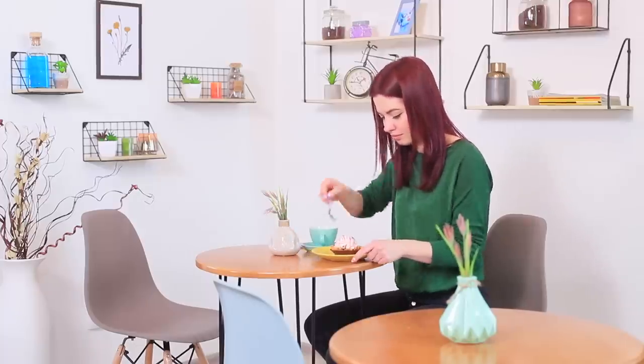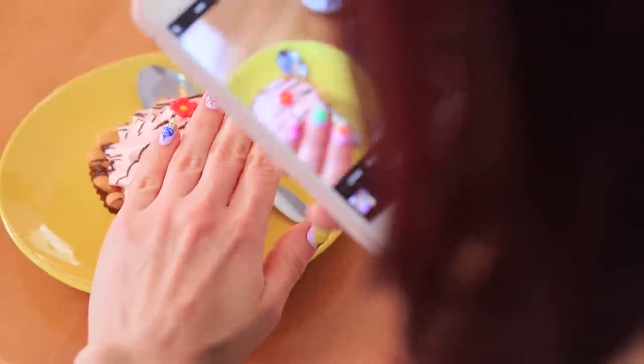At last, her cupcake is served! Lillian takes a photo of her nails with it in the background — how beautiful! And Christy is already here. She checks out her sister's manicure and wants to brag about what she did — Christy created a manicure with Chupa Chups!